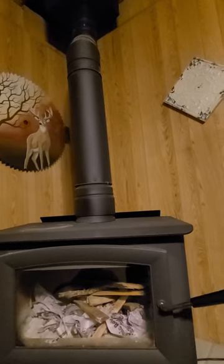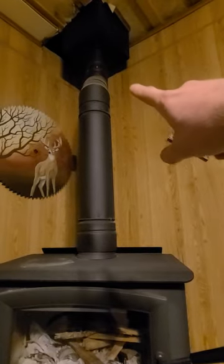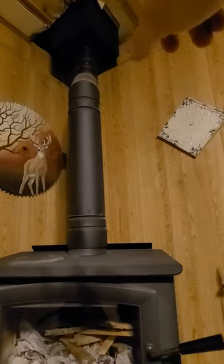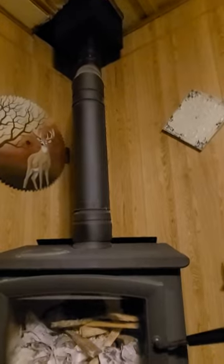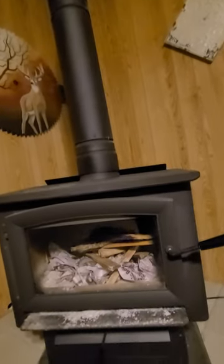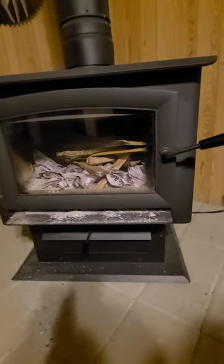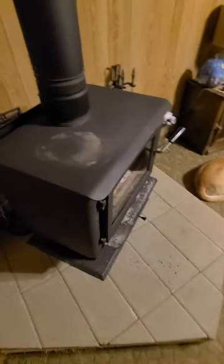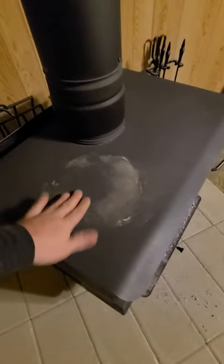Six inch flue — I got six inch double wall going up to six inch triple wall going up from there. I went double wall because of where my box is up here next to the ceiling — it's only about 12 inches from the edge of that pipe to the wall. Single wall you're supposed to be 18 to 24 inches clearance, which is closer than what I have room for. Chimney is not something I want to take chances on — if they said I need to run triple wall, I'd run triple wall. I'm not going to skimp out on it.